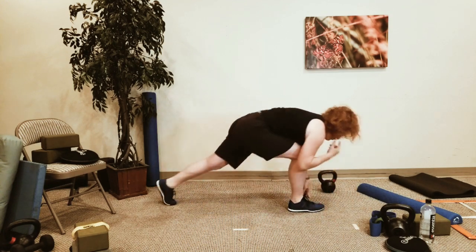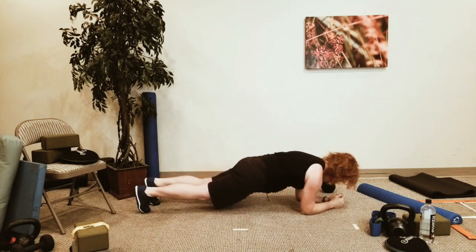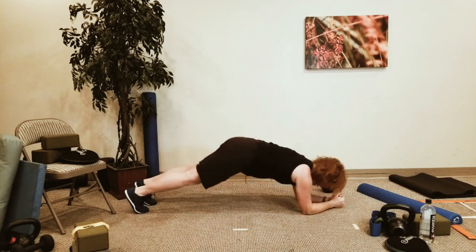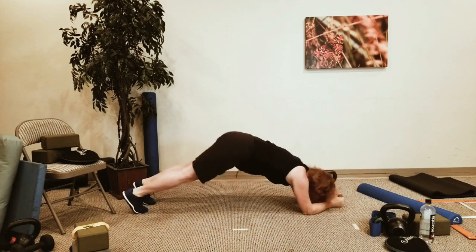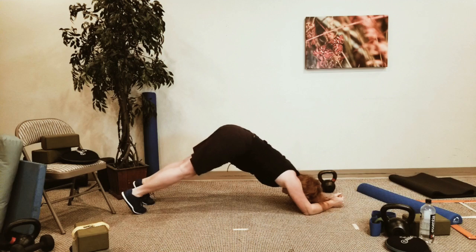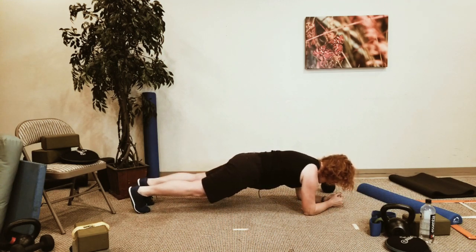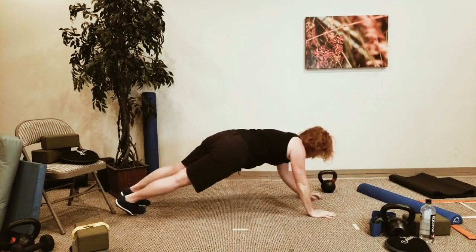Walk your feet all the way back to a push-up position. You can be on your forearms if you want. We're going to go plank to pike — or you're on a chair, elevated. And you're just going to push up to a push-up position and then come back down.